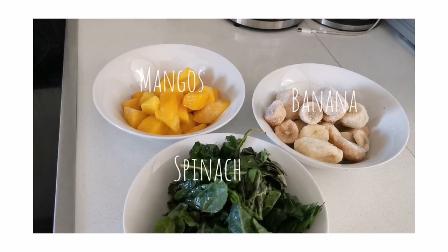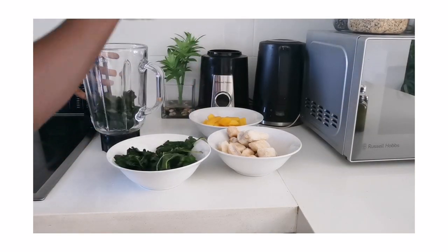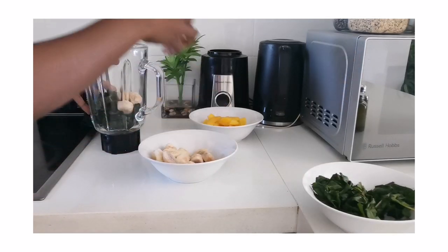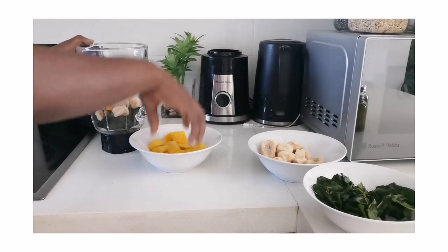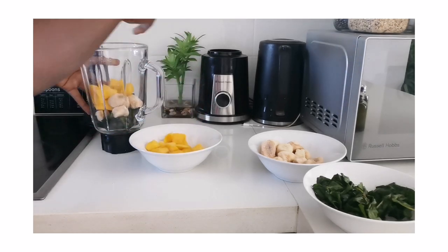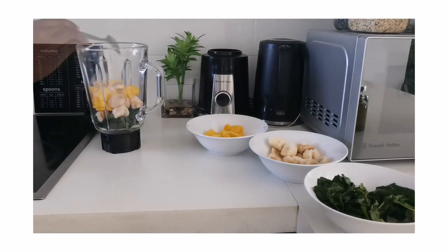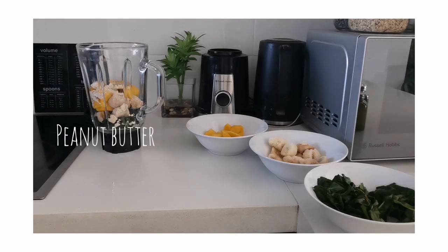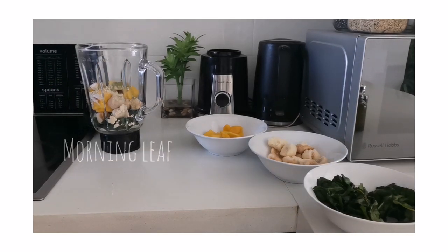Now for the smoothie balls! I'm using mangoes, banana, and spinach — the spinach really needs to go, it's been around, so I'm making it useful. I also made some meal prep with it yesterday for meals during the week. I'm adding protein powder, a little bit of peanut butter, and moringa leaf powder.